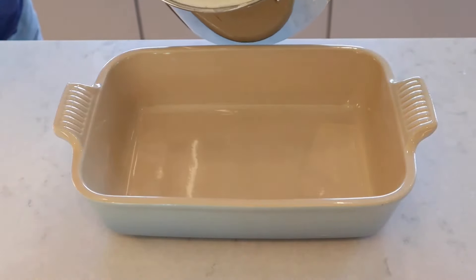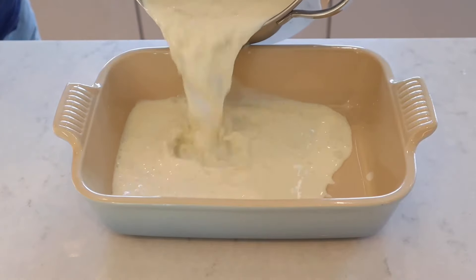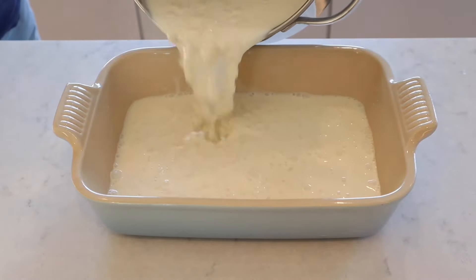Now pour the rice mixture into a baking dish and bake for 30 minutes in a preheated oven at 150 degrees C.